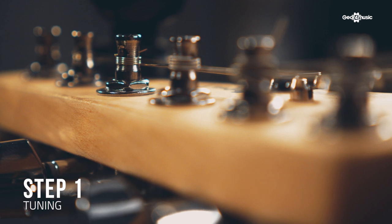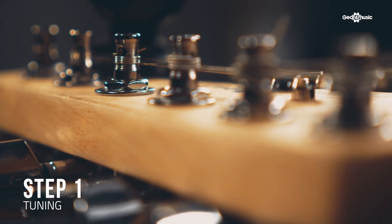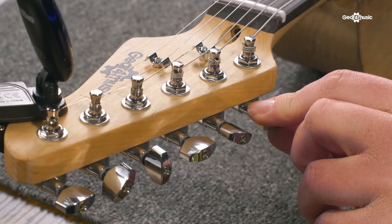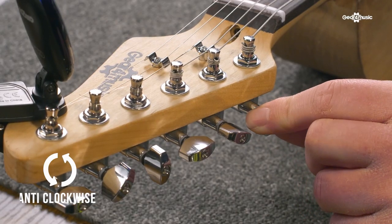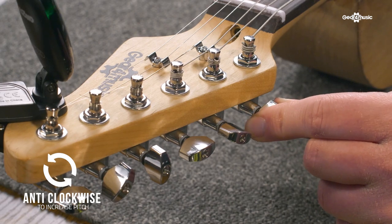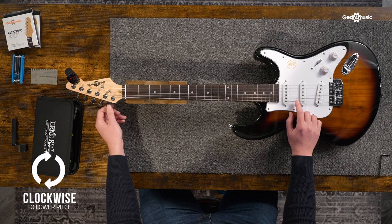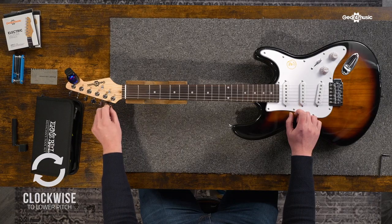By far the easiest step, and the one you're going to be doing most often, is tuning your guitar. It's as easy as adjusting the tuning pegs at the top of the guitar. Turning them in an anti-clockwise motion will increase the pitch, and turning them in a clockwise motion will lower the pitch, which is great for drop tunings like rock and metal. You might find that when you've been playing for a while, you'll be able to tune by ear. However, when you're just starting out, this can be difficult to do.